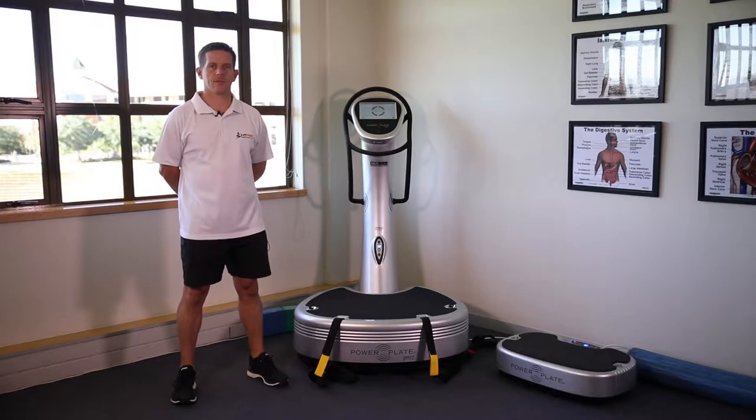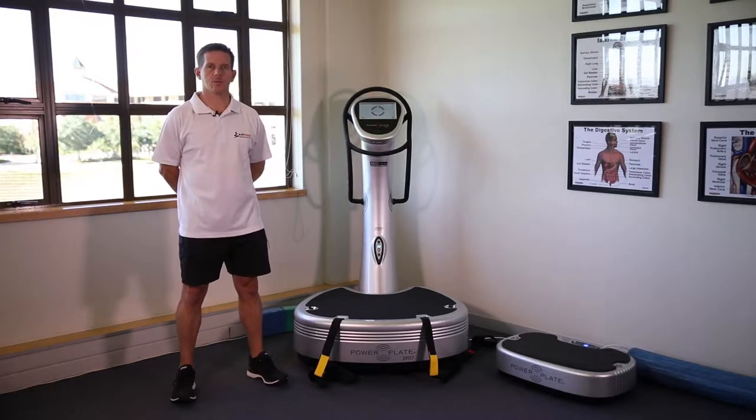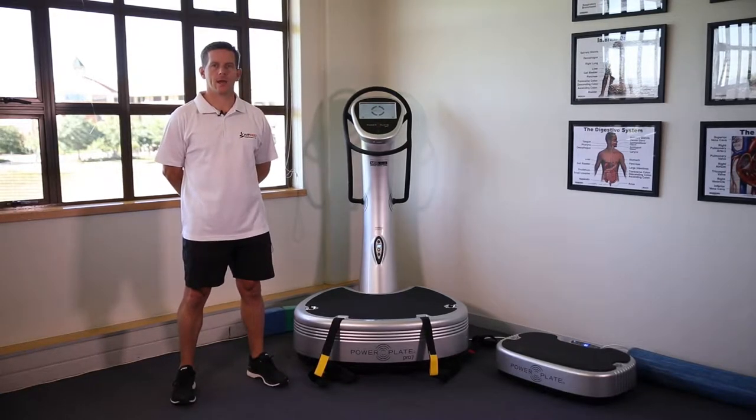Hi, I'm Derek Archer from the Institute of Fitness Professionals in South Africa. We are here to introduce you to power plates and some of the techniques you can utilize to prepare for activity, perform and recover.